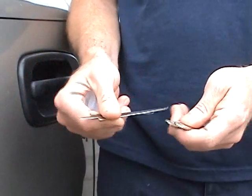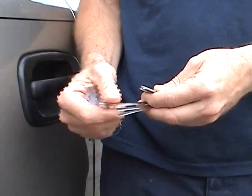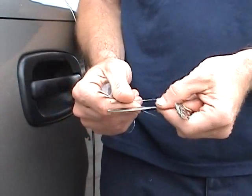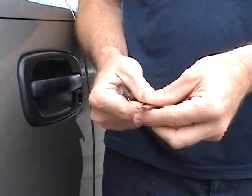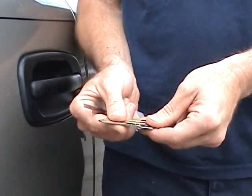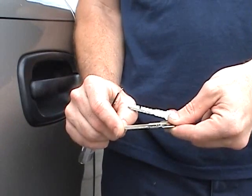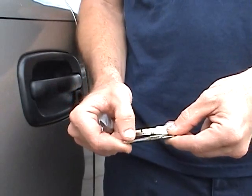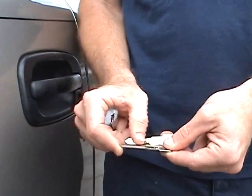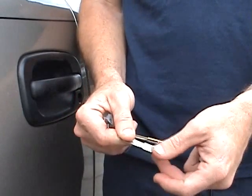First off, you'll notice it's got the typical slides — a 2, a 3, and a 4, and a release slide. You'll also notice it comes with two different keys: one for doing positions 6 through 10 of the lock, and the other for positions 1 through 5. You'll see the traditionally drilled holes to help your alignment and indicate what position you're in, and the yes/no positions.